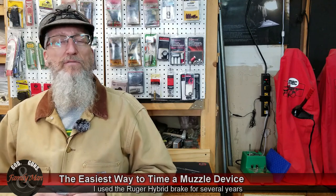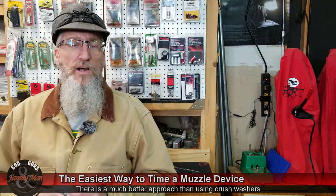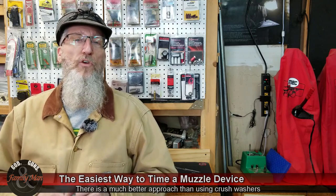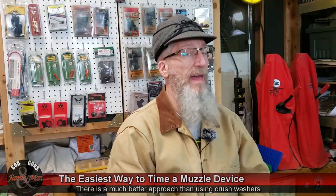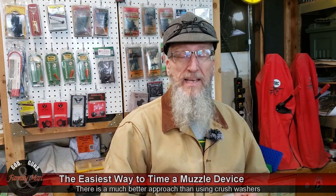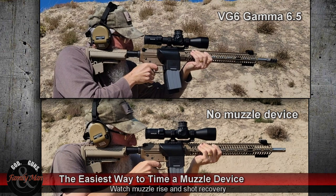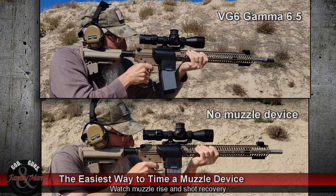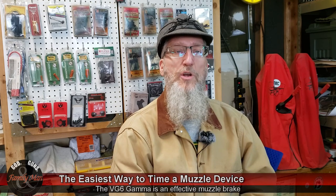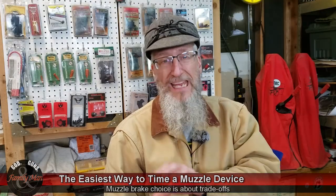Other muzzle brakes tell you to use a crush washer — I'm not a fan of crush washers. The most recent brake I installed was for my 6.5 Grendel, and that particular brake is the VG6 Gamma 6.5. I did a couple of tests with other muzzle brakes on that rifle and really found that one to be quite effective. I suspect there are other brakes that are even more effective, like the Precision Armaments HyperTap, but I wasn't looking for the most extreme braking capability.